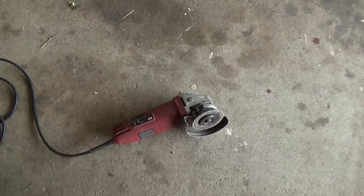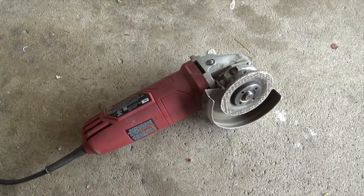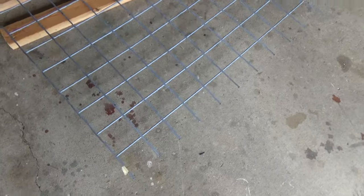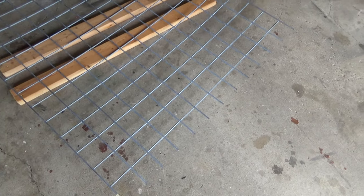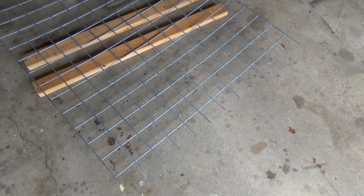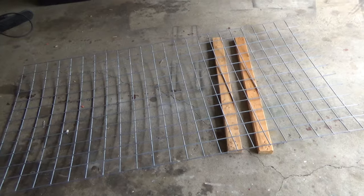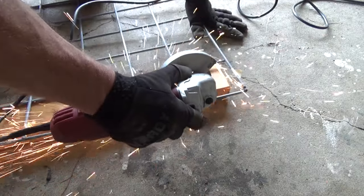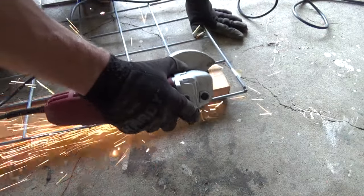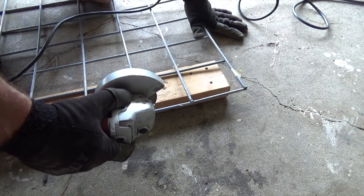Right now we got to get to cutting. With the panel cut in half I now have two roughly 8 by 4 foot panels, and I want the rough edge on both of them. So I'm going to cut the other edge off the second panel so I've got that good rough edge to work with — you'll see why in a minute. No home construction video is complete without the obligatory spark footage, so there you go.